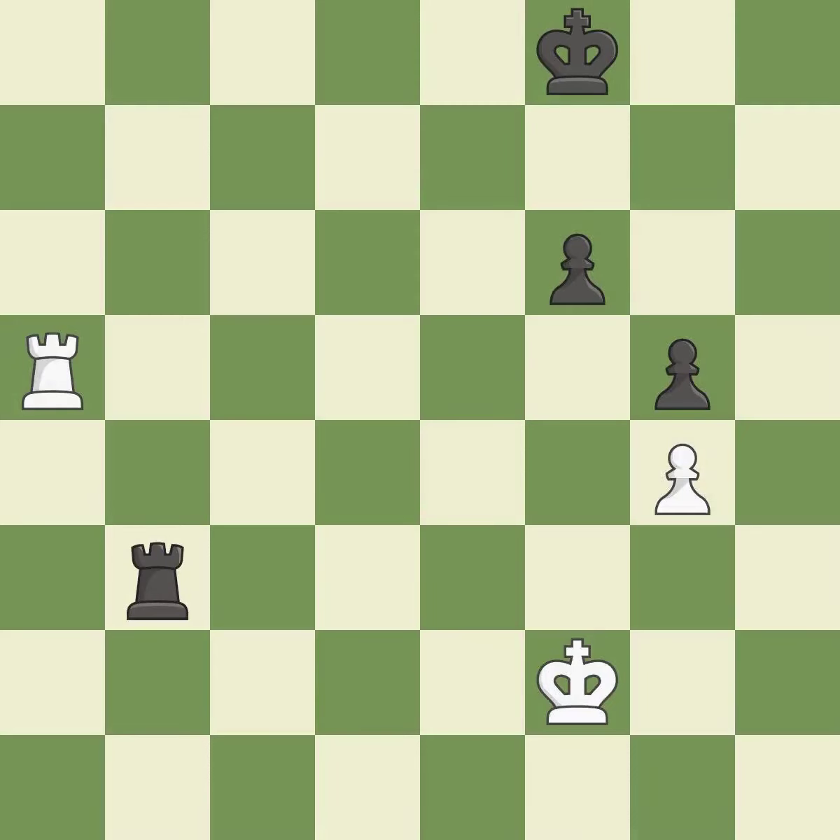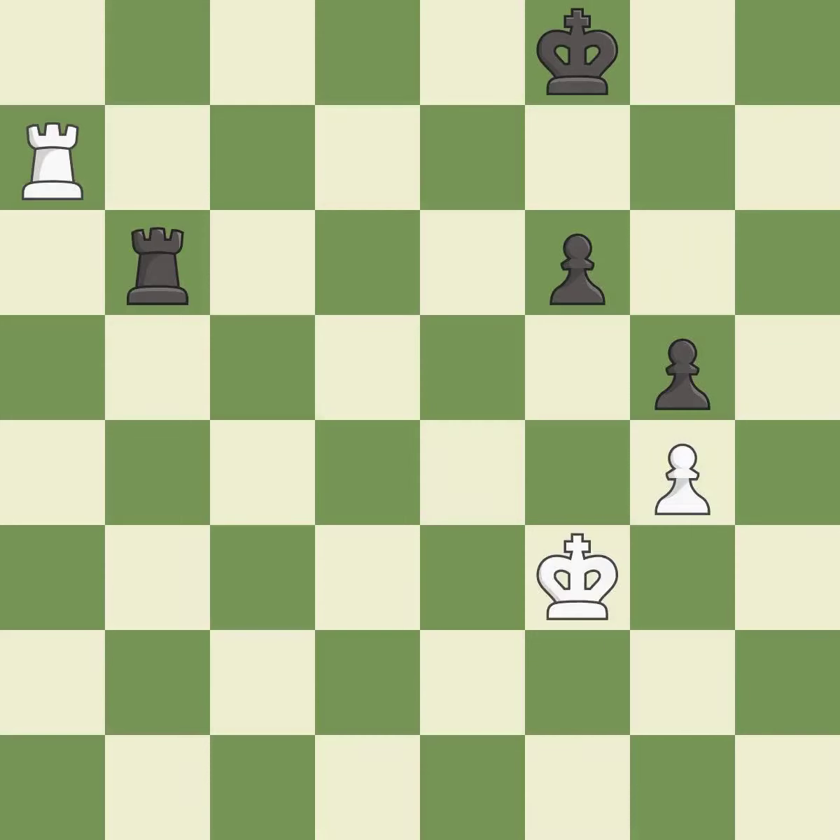This defends the attacked pawn — it is best. This activates a rook by getting it to the 7th rank and also restricts the opponent's king — it is excellent. One of the best moves — it is excellent. A very strong play — it is excellent.